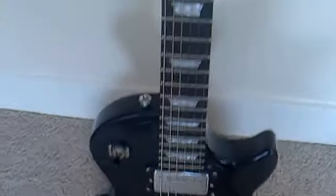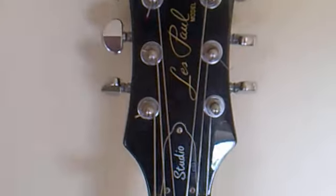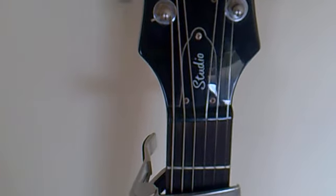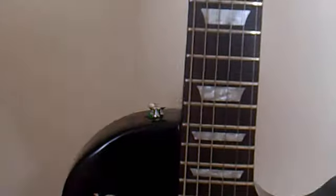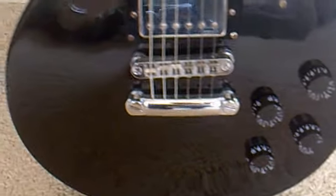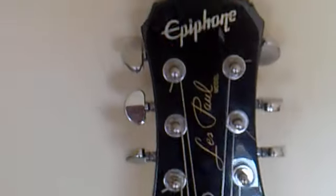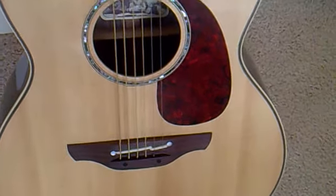The electric one is an Epiphone Les Paul Studio Limited Edition Deluxe model. I bought that from eBay second-hand and paid just over 200 pound for it. I've spent a few quid setting it up and it sounds well. So there you go, that's the guitars.